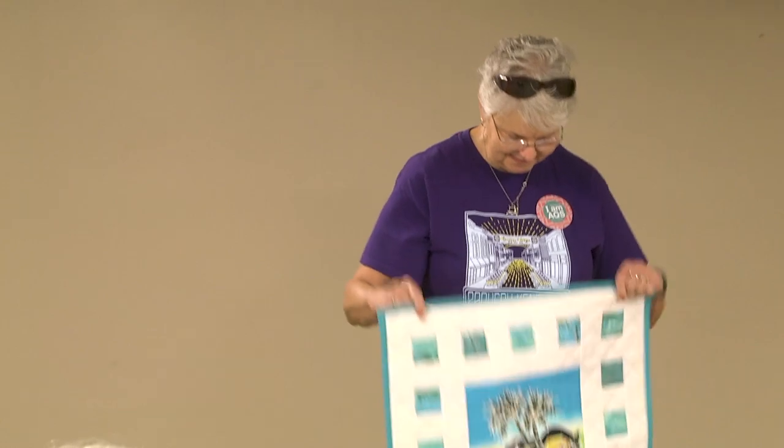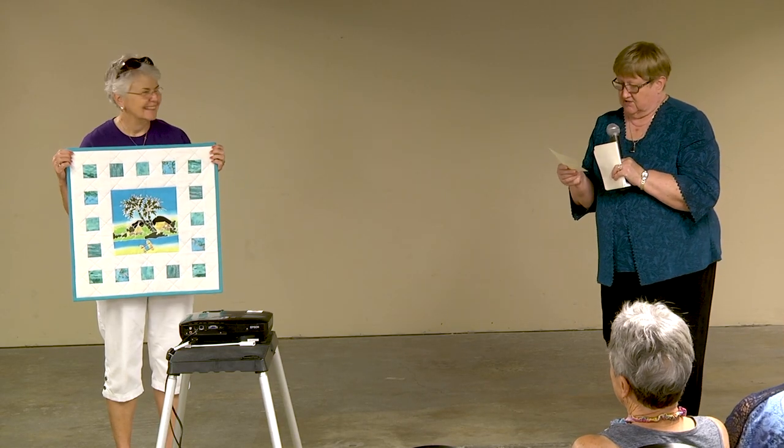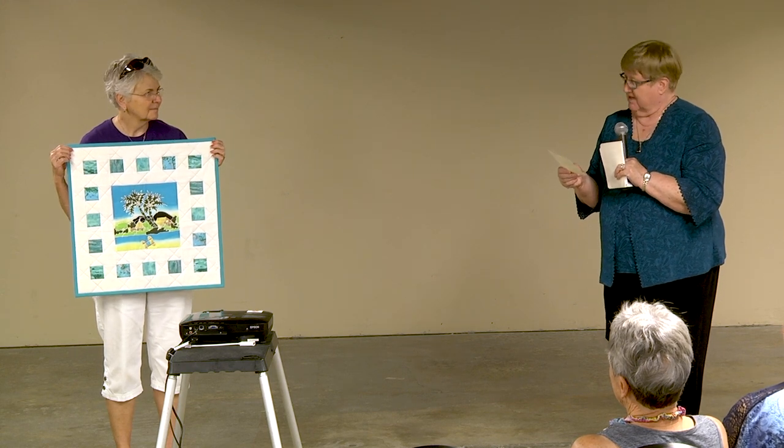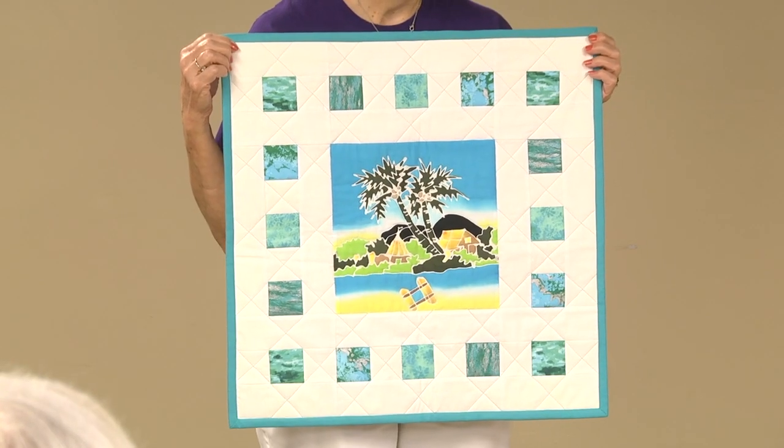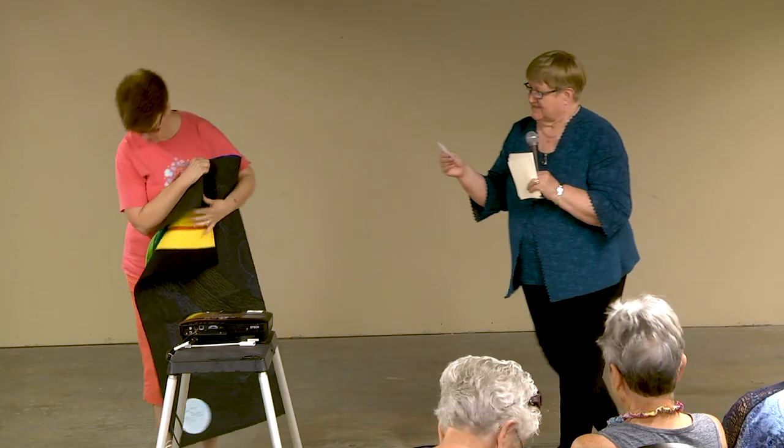Vicki Westrich from Scott City, Missouri — a St. Kit souvenir piecing of batik. She says she's a real beginner, but you know what, we all start somewhere. Thank you for sharing!